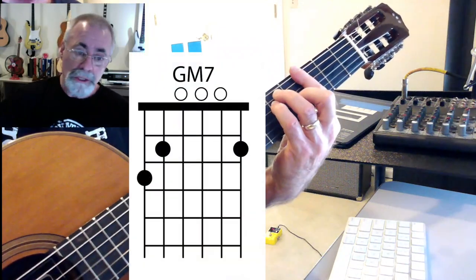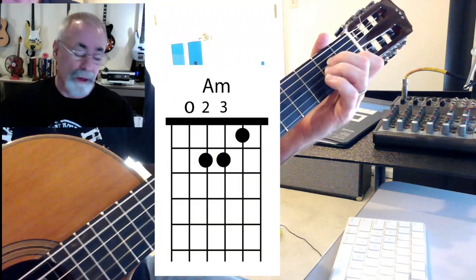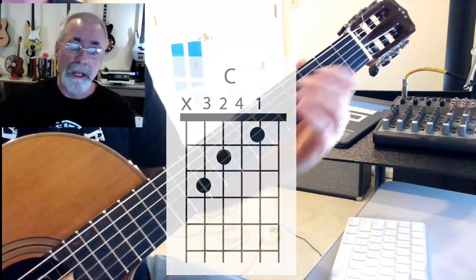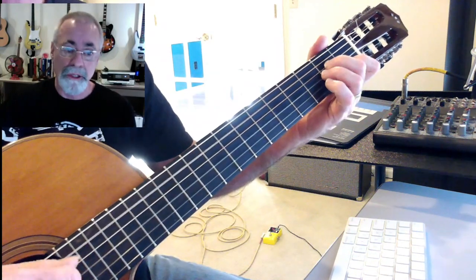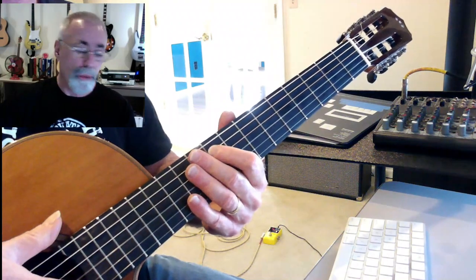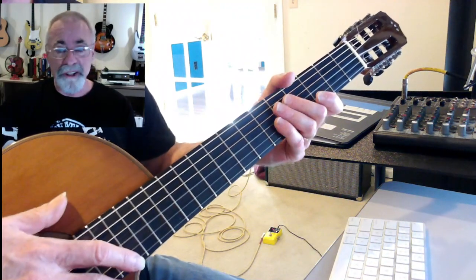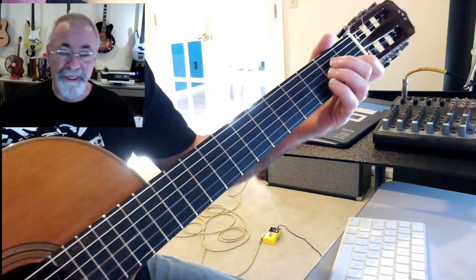There's a B part — that's G to C, D minor, A minor, G to C, D minor, back to E, and that resolves back to A minor again. The changes are pretty simple, and it's a lot of fun to jam on for as long as you want.